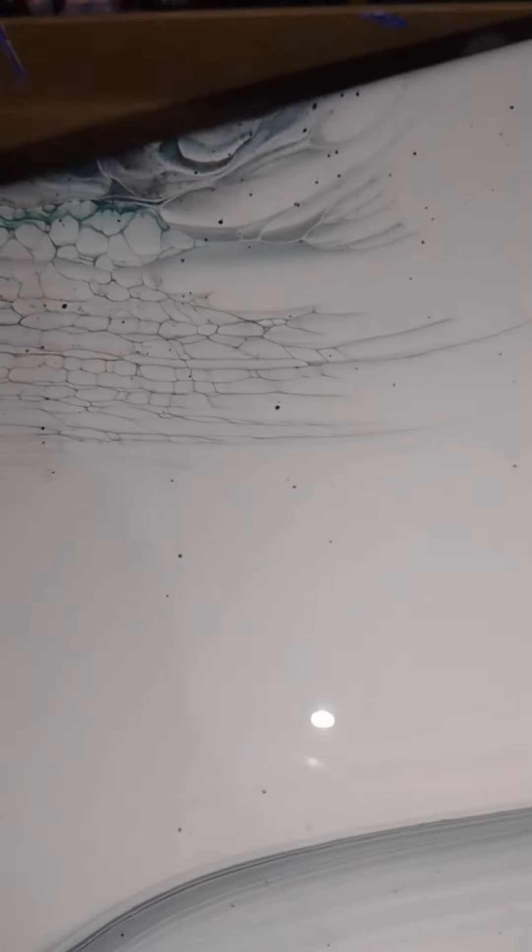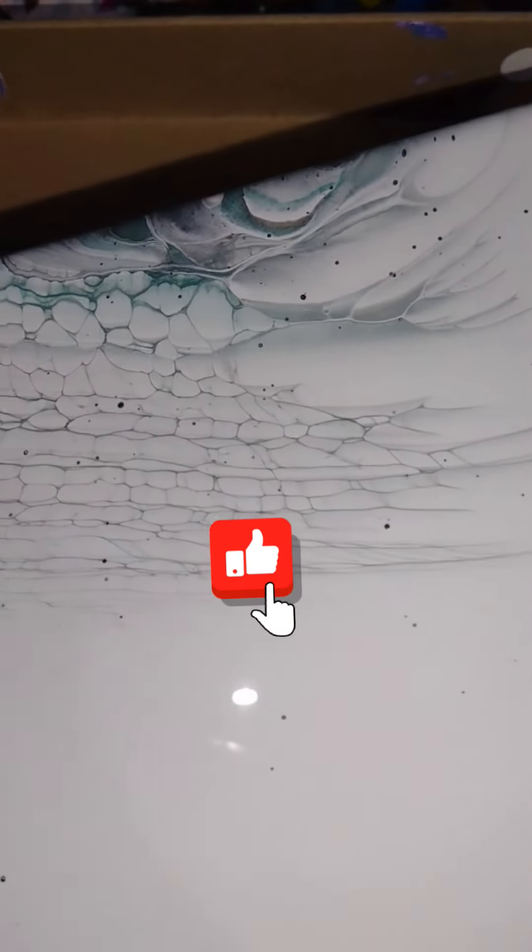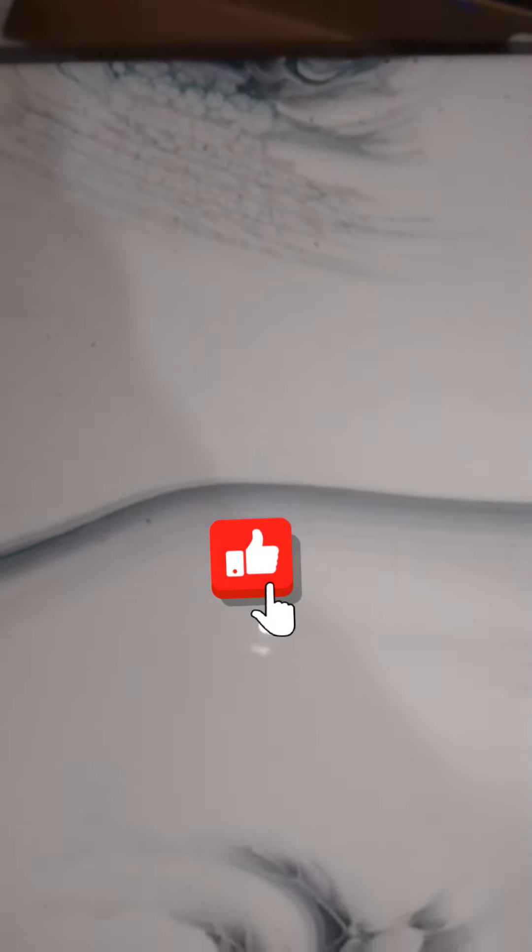Thank you for watching! If you like this video, please hit that like button and let me know down in the comment section — do you like this painting? Should I make more of these videos?